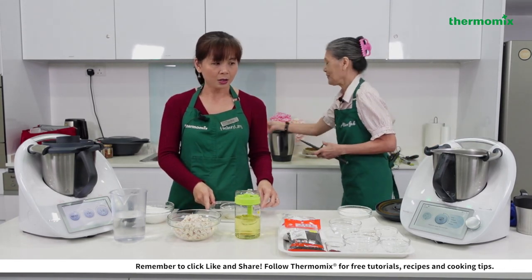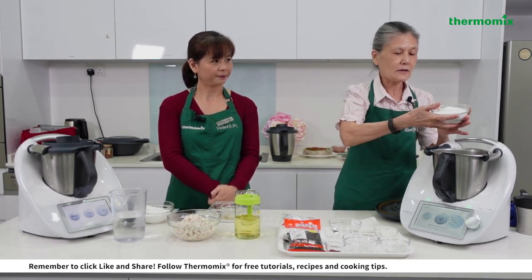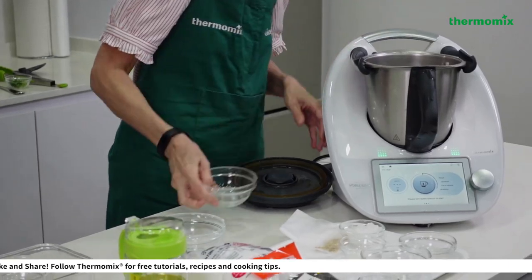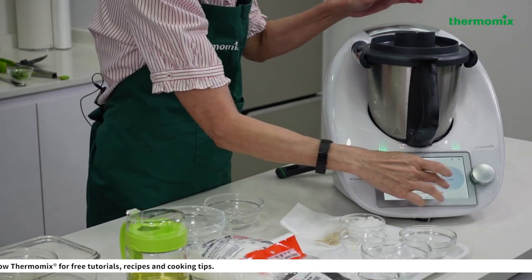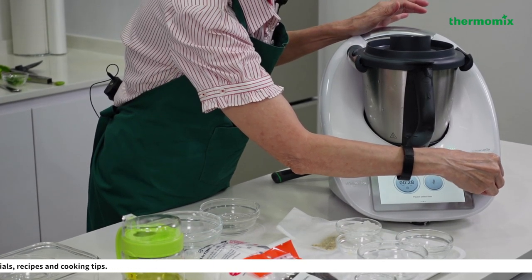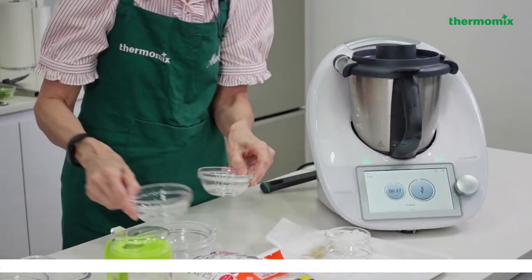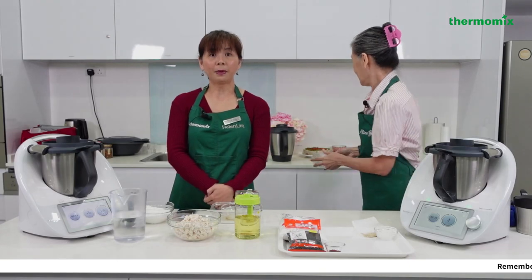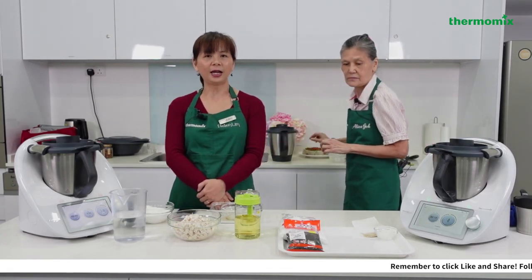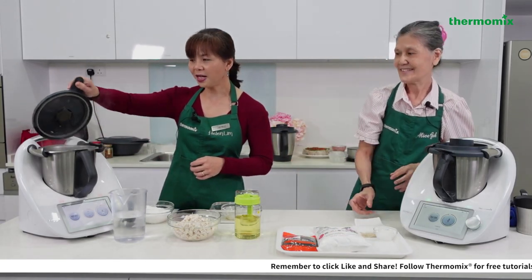Now I'm making the tangyuan dough. I add the glutinous rice flour and water, then use the kneading mode for just 30 seconds. I love the kneading mode — it's my favorite Thermomix feature. My mum was so surprised that within an hour I could make three loaves of bread just by letting it knead and then proving.